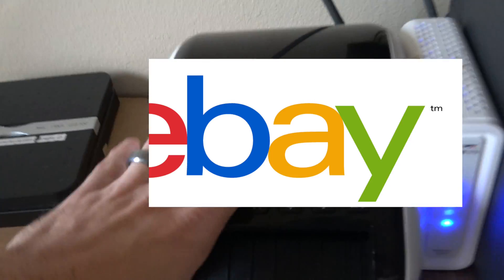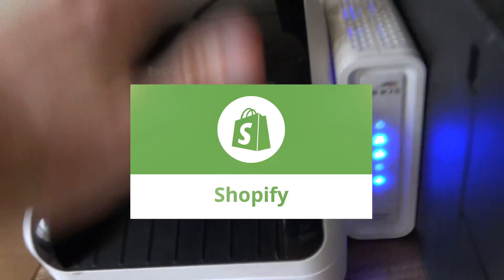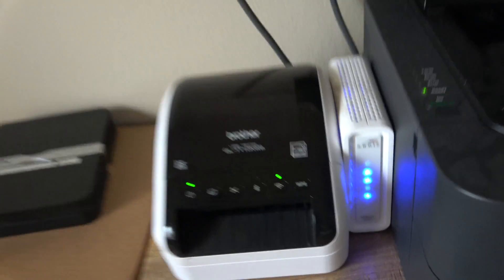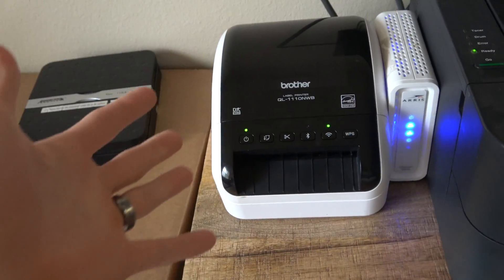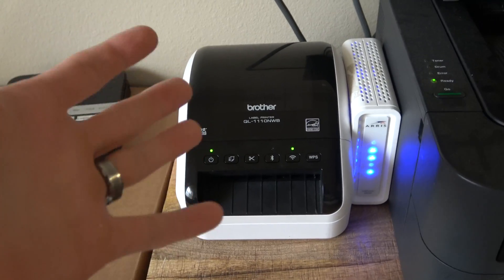This printer is compatible with Poshmark, eBay, Amazon, Etsy, Shopify, PayPal, PirateShip, Android, iOS, Windows, and MacBooks — and I'm probably forgetting some other stuff. But yeah, it's a really good printer.